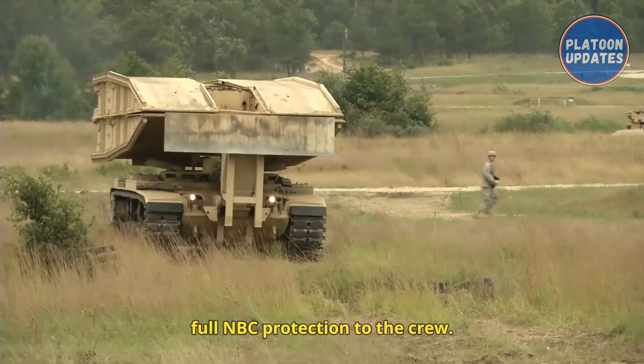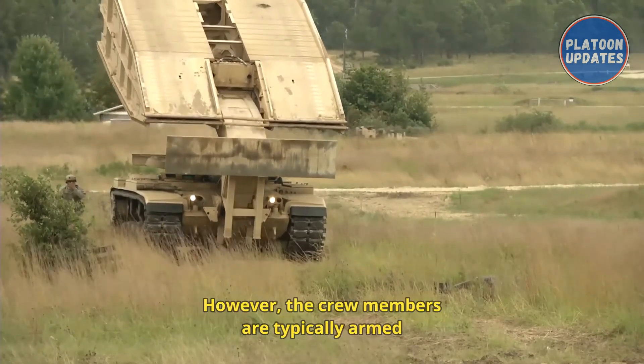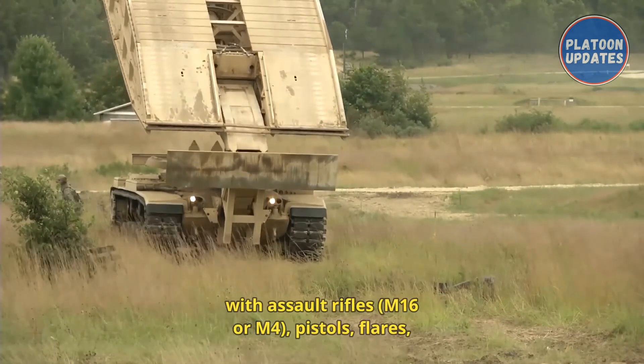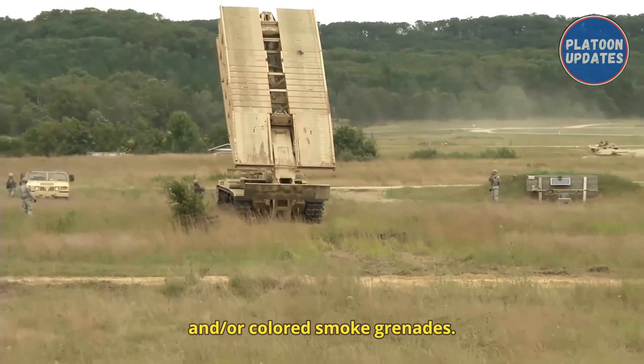The vehicle does not provide full NBC protection to the crew. The vehicle itself is unarmed; however, the crewmembers are typically armed with assault rifles — M16 or M4 — pistols, flares, and/or colored smoke grenades.